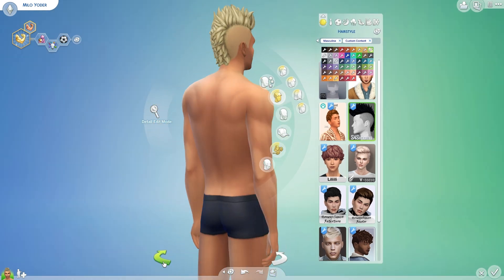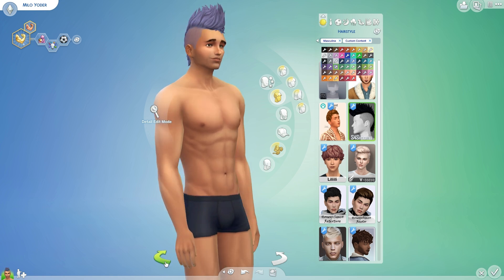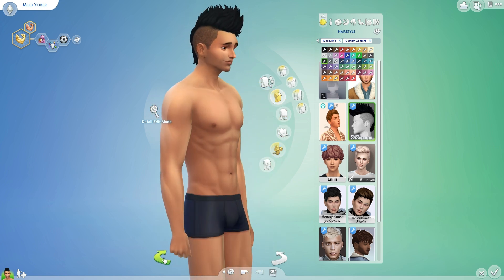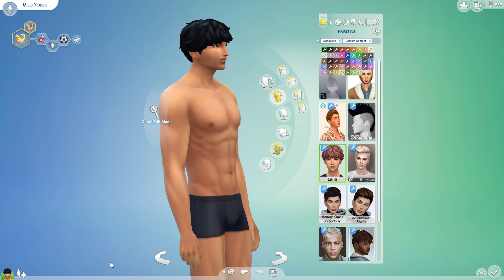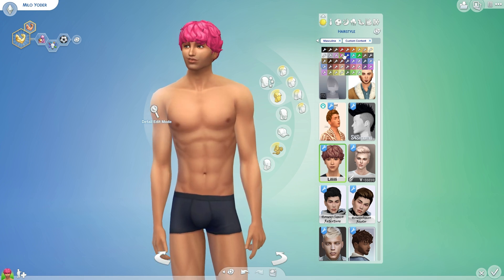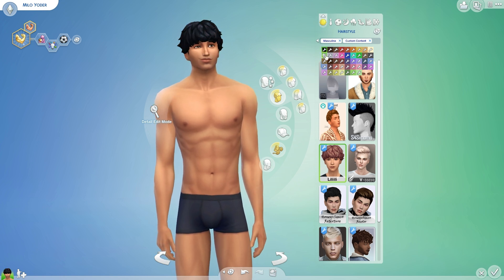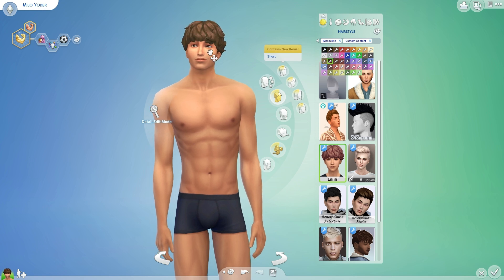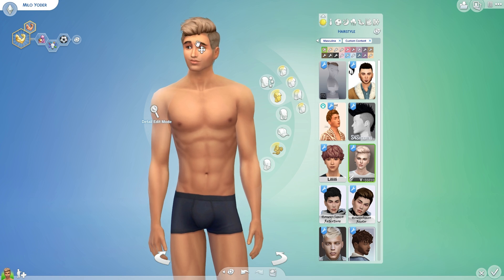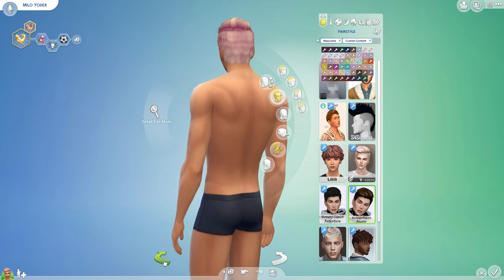Here is a mohawk, which is kind of cool. You have all different colors, so that would be cool like in black. Some items are all in one CC pack, so you'll get everything in one go. I think this was like a Jonas Brothers related pack because this kind of looks like Joe Jonas's hair. And then this one is like one of my favorite male hairs — I just really like it.